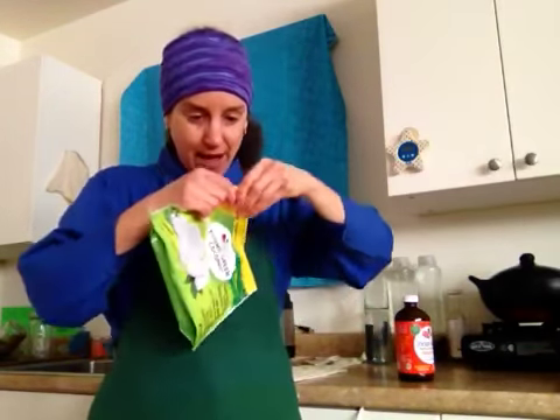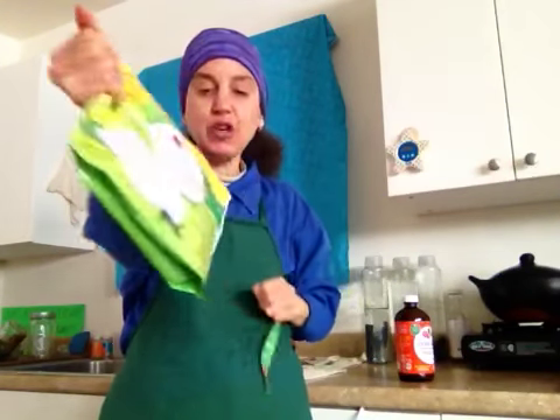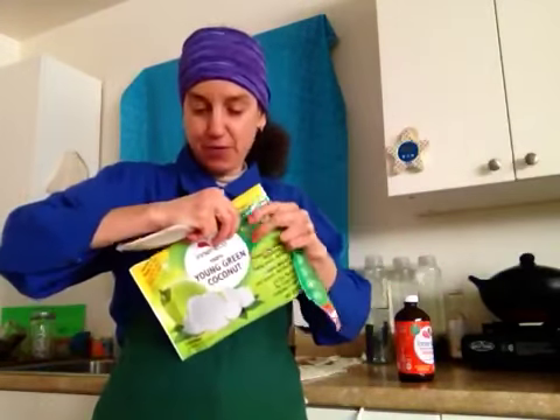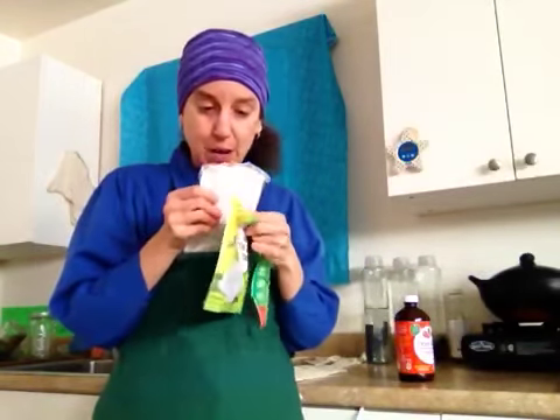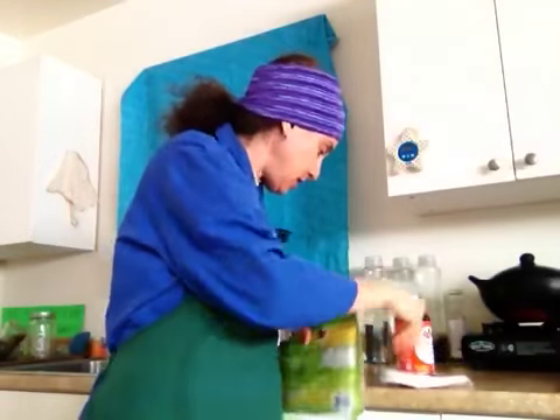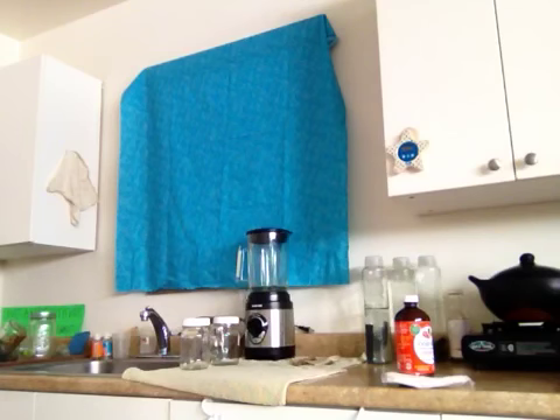I'm going to open this package up — I haven't opened it yet. This comes in four two-ounce packets, but since I'm only going to use one for this video, I'll just open one. It's all frozen, so it'll be much easier to open while completely frozen. The rest I'm going to put in the freezer right now so it stays frozen.